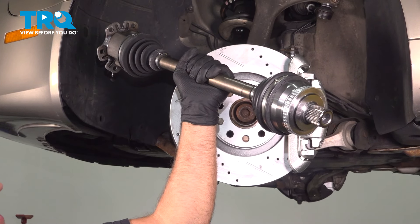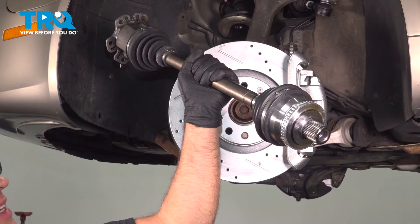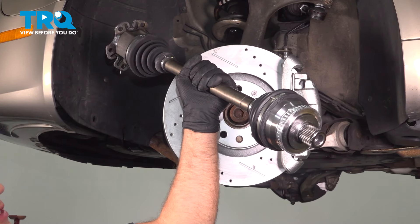In this video, I'm gonna show you how to replace the driver's side front CV axle on this Audi A4. It's gonna be located behind the front wheel on the driver's side. Let's get into it.